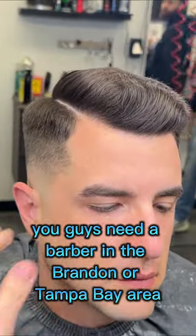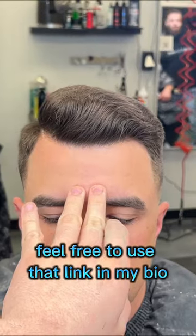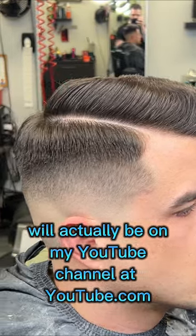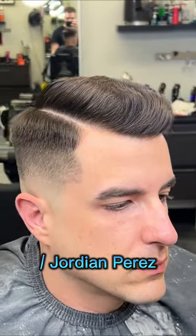If you need a barber in the Brandon or Tampa Bay area, feel free to use the link in my bio. The entirety of this haircut will be on my YouTube channel at youtube.com/JordiAndPerez.